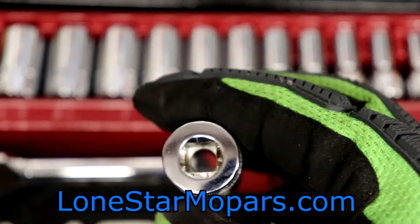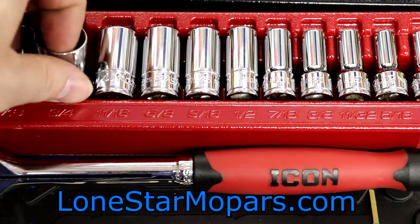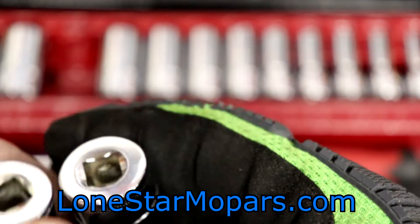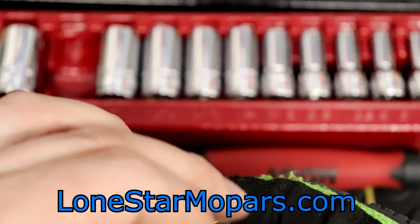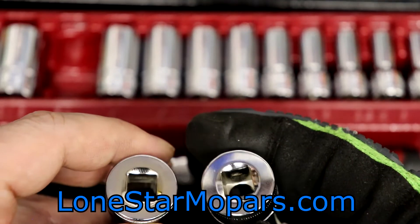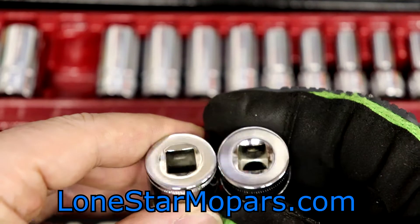See how deep this chamfer is? This is what I look for and prefer in sockets, impact or chrome — you find the end of your drive tool easier. The 7/8" isn't any good in my opinion. Looking at the 19mm versus a 9/16", I think the 9/16" is just broached better. What I'm essentially saying is the chamfer cut is deeper on the 19mm than on the 7/8". See how the 19 has a clean square 90-degree edge? The 7/8" almost looks a little wavy.